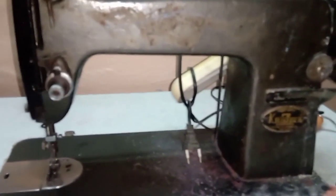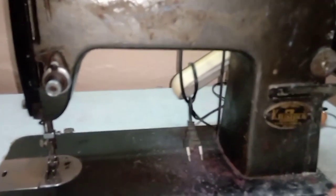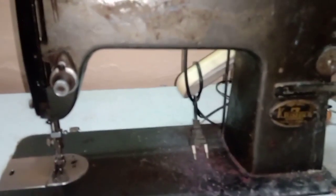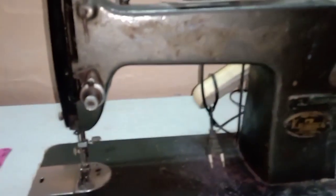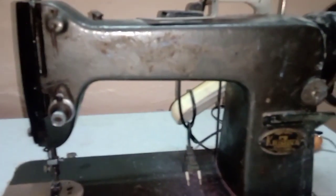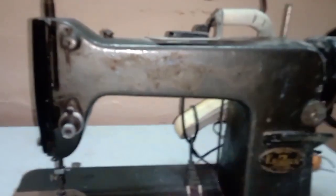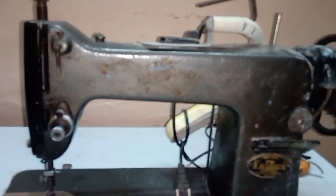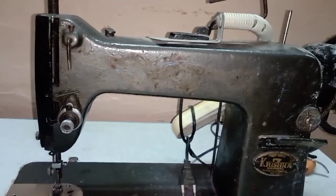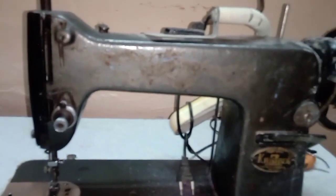The speed of the machine — the motor machine will be slow, so press a little bit and stitch. If you like, share and subscribe to the Rihanna Stitching Class channel. If you are interested in the video, comment and upload. Thank you friends, bye friends.